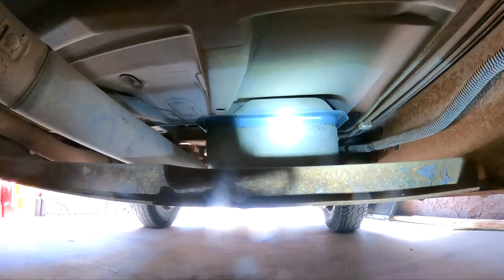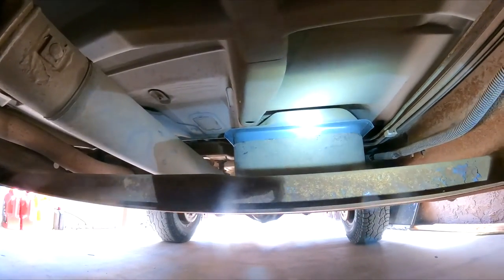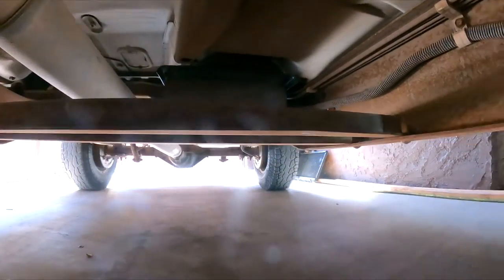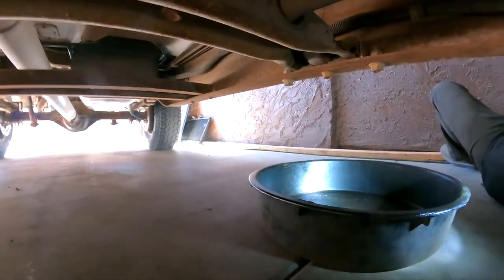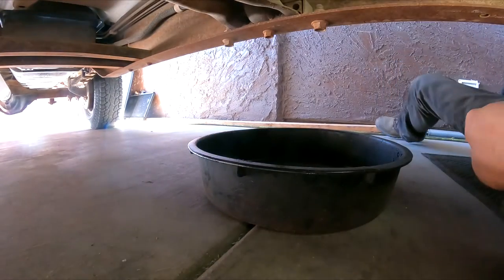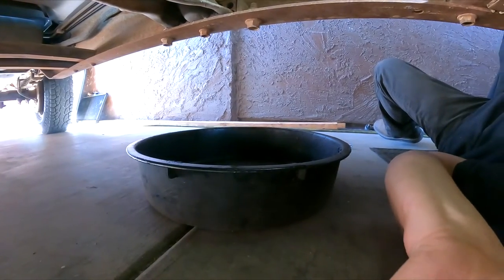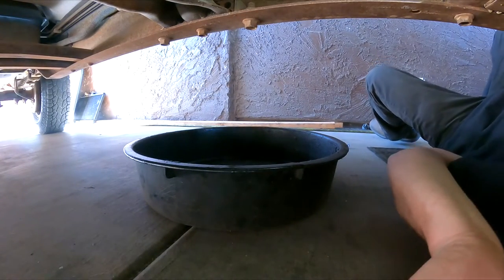You can see the fuel tank is fairly new right there — just dusty. Anyhow, let me adjust the camera so you guys can see.